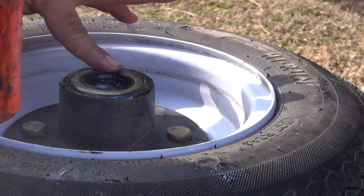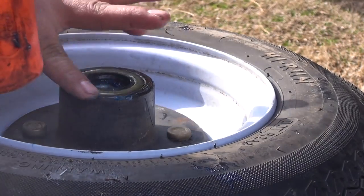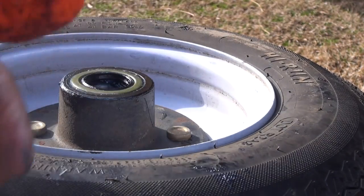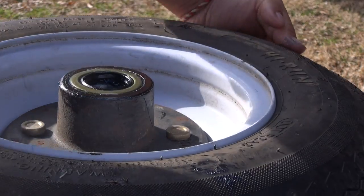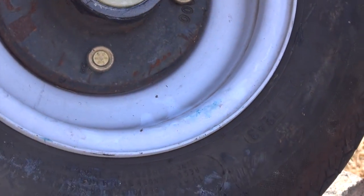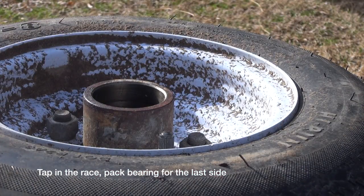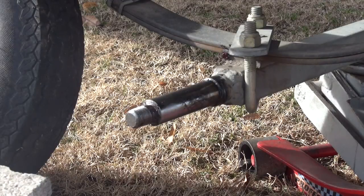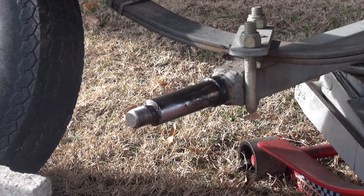Make sure not to hit the seal — just hit the outer ring and get it flush. That's the finished product on this side. Flip it over to the other side and bang the other one in. Now all you gotta do is clean the spindle off, and once that's cleaned off you're pretty much home free.